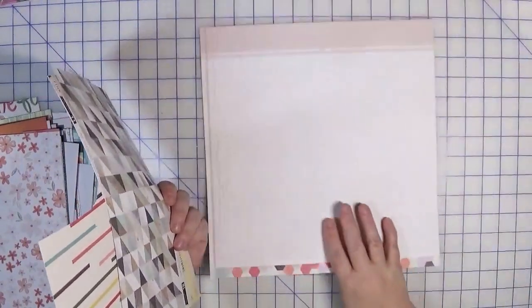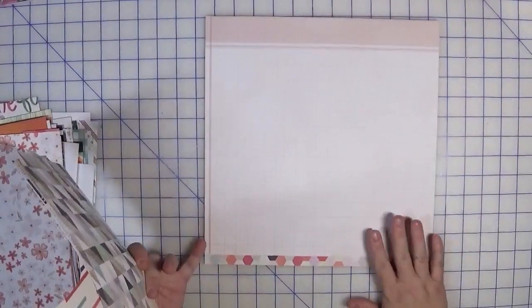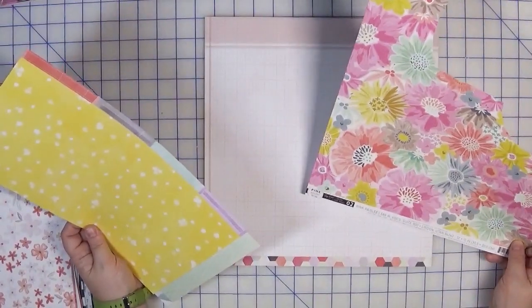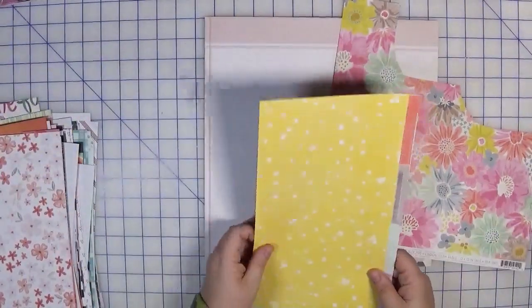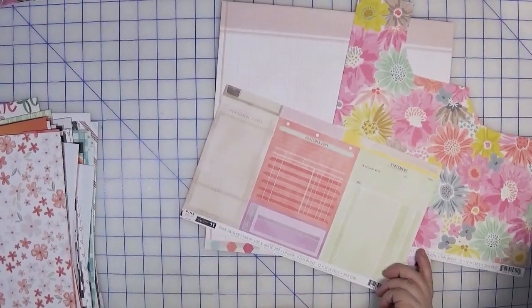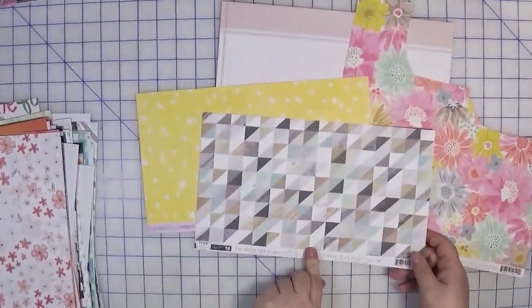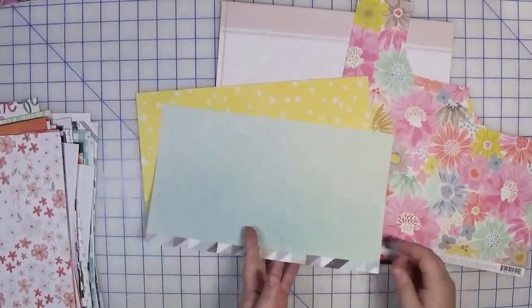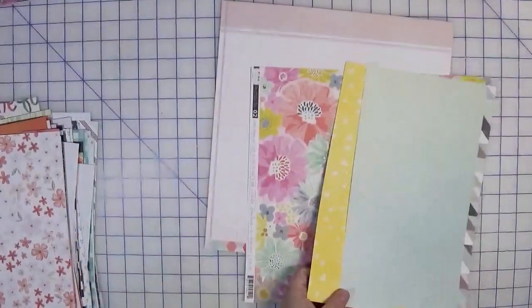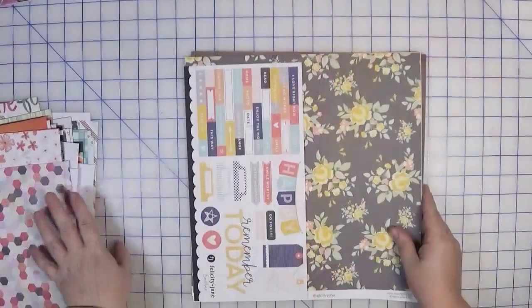Another page kit put together from scraps — this is also Paige Evans from 2016, I believe the same collection. I chose it for the grid, thinking it would be a good background. I have this multi-colored floral from Turn the Page, paired with a yellow from 2016 — not Turn the Page — and this piece numbered 18 for the aqua. That's what I'm envisioning.